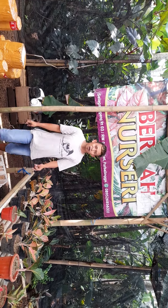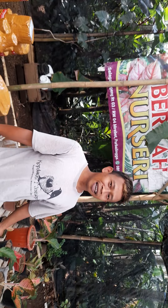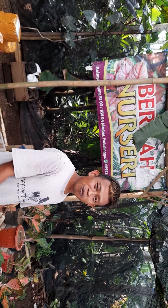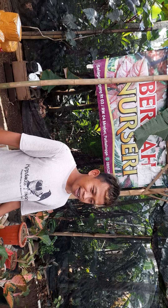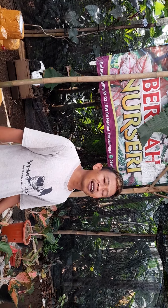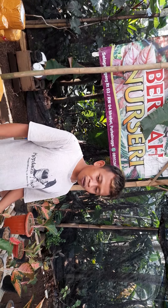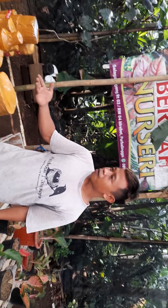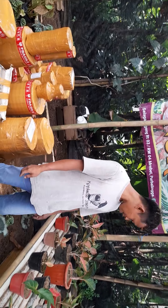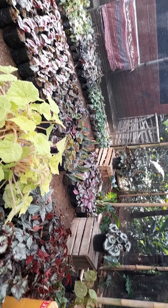Halo, assalamualaikum warahmatullahi wabarakatuh, bertemu kembali dari Berkah Nurseri, Purbalingga, Jawa Tengah. Dengan adanya permintaan-permintaan dari rekan-rekan di luar sana, tentang bagaimana media tanam dari tanaman begonia — begonia yang ada di belakang saya ini — kita akan sekedar sharing.